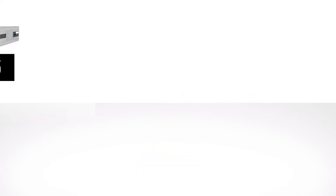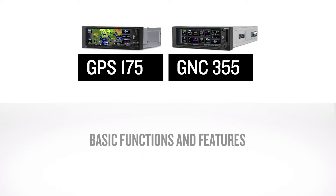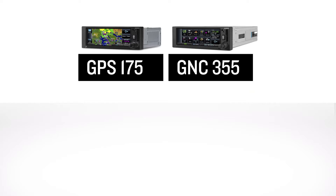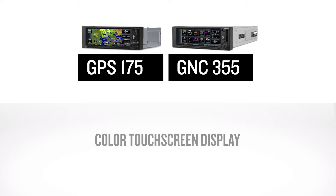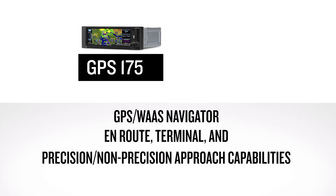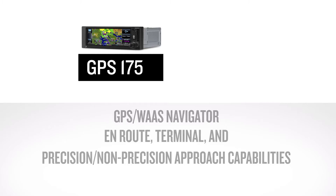We'll begin by explaining some of the basic functions and features of the GPS navigators. The GPS-175 and GNC-355 are two products in the line of 2-inch form factor panel-mounted navigators that feature a color touchscreen display. The GPS-175 is a GPS WAAS navigator with en-route, terminal, and precision and non-precision approach capabilities when interfaced with an external CDI.